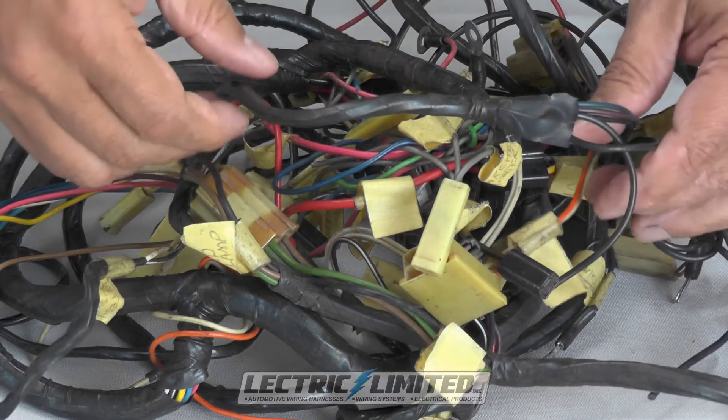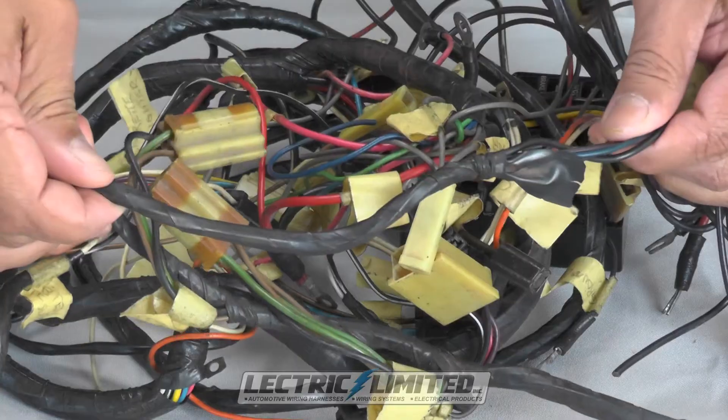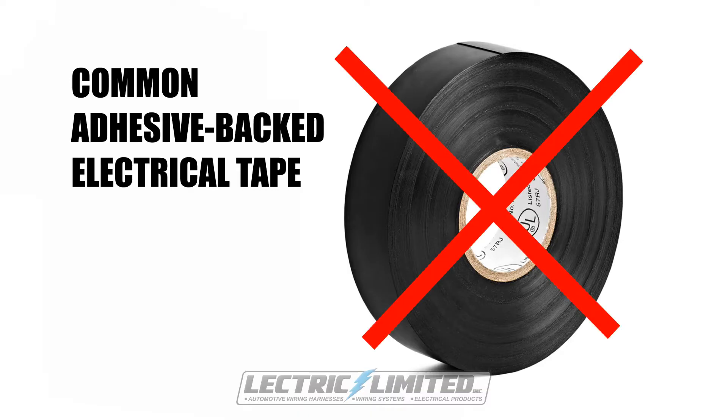As long as the tape isn't cut or gashed, or the tied-off ends are not compromised, the tape will stay affixed for a very long time and should never unravel. If you try to use regular electrical tape to wrap your wiring harness, electrical tape has an adhesive backing. Within a very short time the adhesive on that tape will start to break down, especially in a high temperature engine compartment. Then the tape will start to unravel, dust and dirt will stick to the adhesive, and your wires will start to separate from the harness and become a mess. So don't use common electrical tape to wrap your harness.